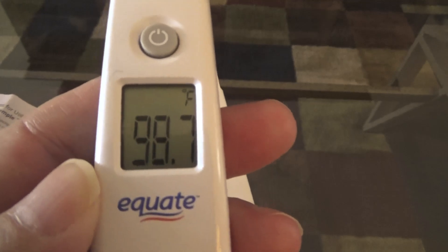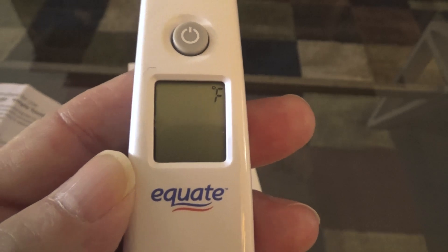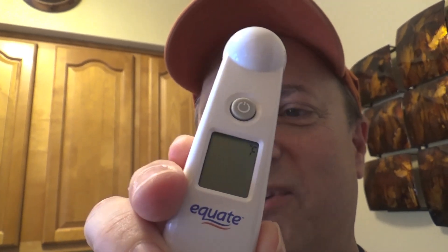You turn it on simply by pressing this on button. That was my last temperature reading — now it's cleared and ready to take your temperature. It's real easy: you just turn it on, wait for the meter to actuate, then point it to the temple of your forehead.